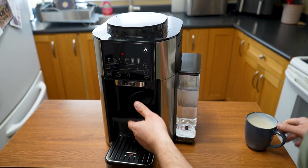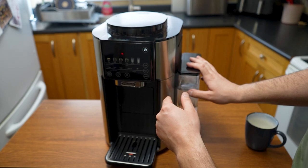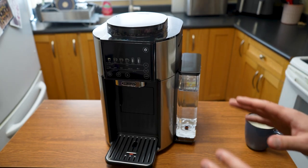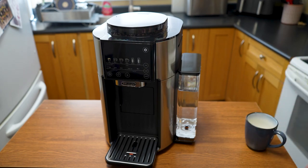We're going to run it through a quick water cycle because it's our first time using the machine. I'm going to let it do its thing and then we'll come back and start our cup of coffee.